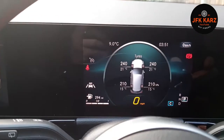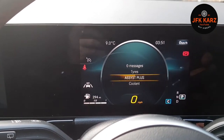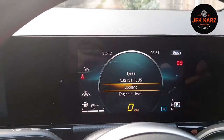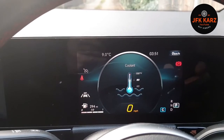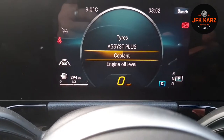It tells you each tire pressure on each corner of the car, which is handy. Then you can go back — you've got 'Assist Plus' which tells you when your service is — and then go down again, you've got the level. Just hit the return button to come back to the menu.